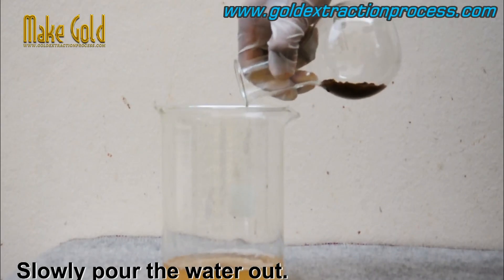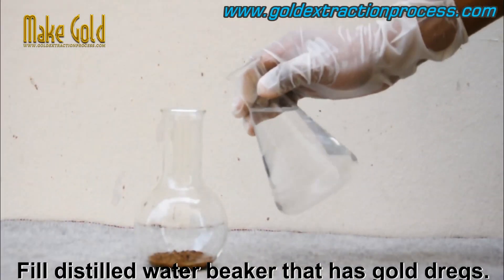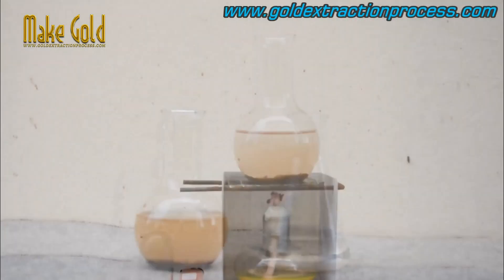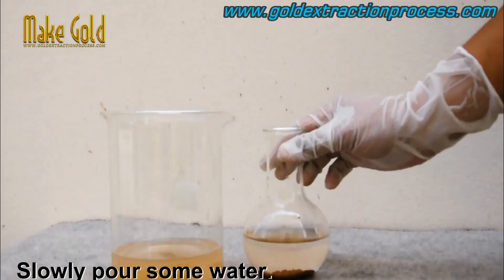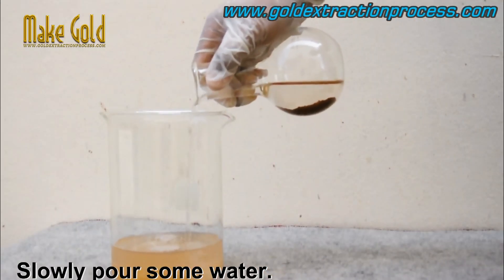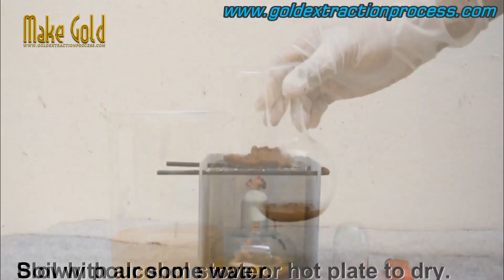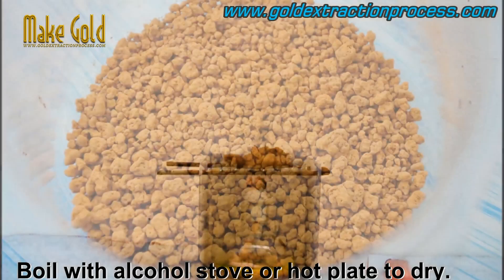Filter the solution to separate the gold powder from the remaining liquid, typically using filter paper or another filtration method. The gold powder is then washed several times with water to remove any remaining impurities or acid, and finally dried using heat or air before being melted into a bar or other shape.